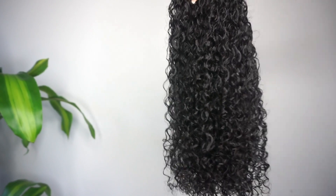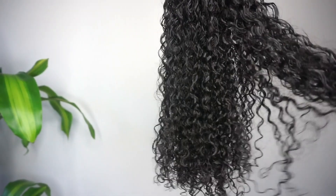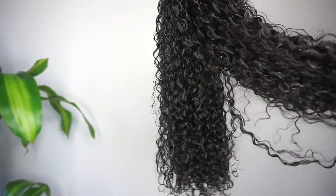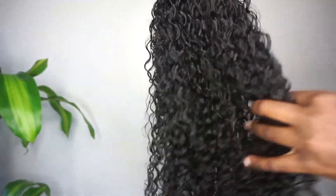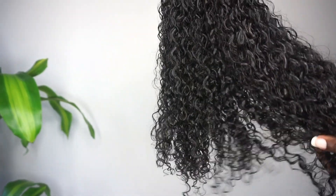So before styling my hair, I did shampoo and condition the clip-ins as recommended. Here's just a quick look at the hair — semi-damp, but I'm going to get them even more soaked when I actually style my hair.